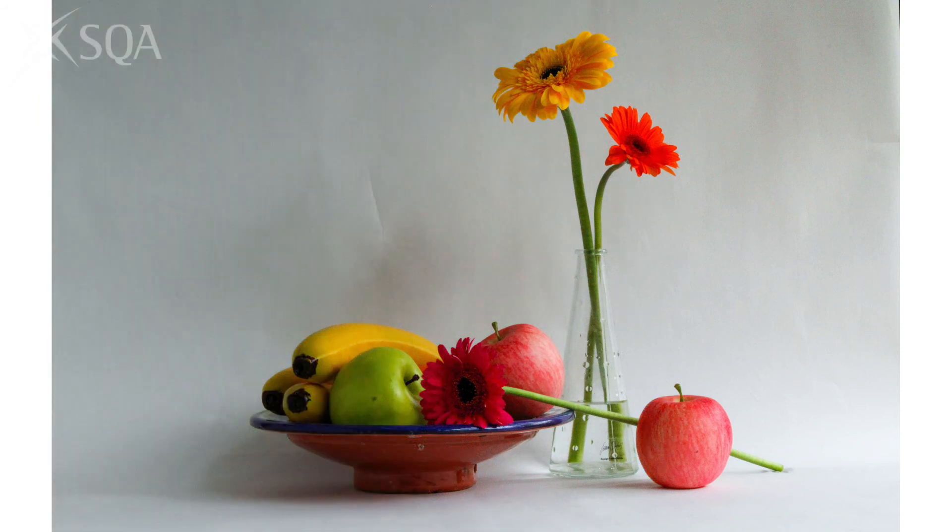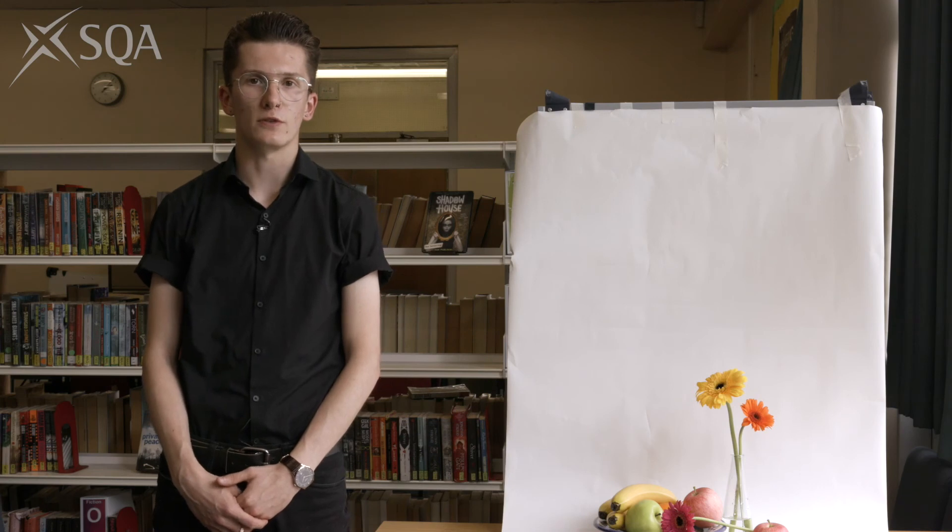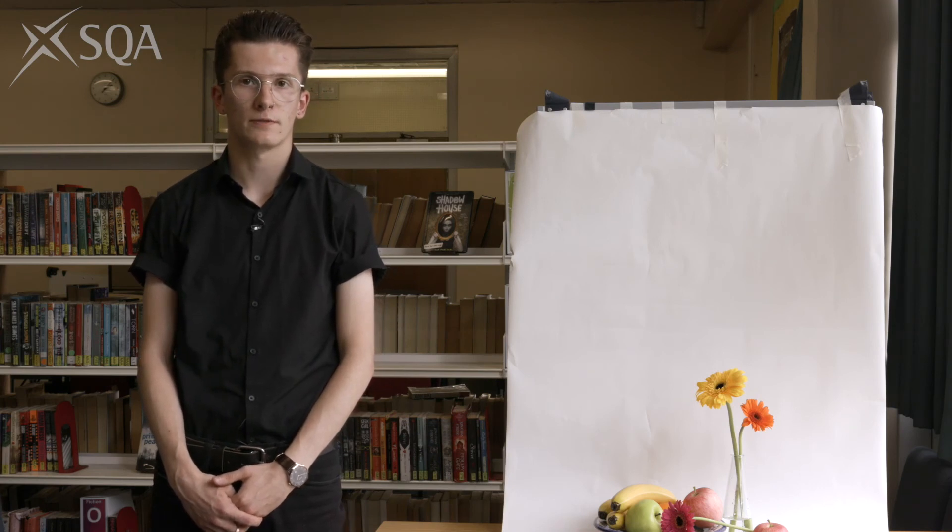So you can see it's possible to get good quality shots on a limited budget. These are just the basics and can be used with different subjects such as portraiture. Once you master these there are so many other creative lighting techniques you can research and apply to your own work.